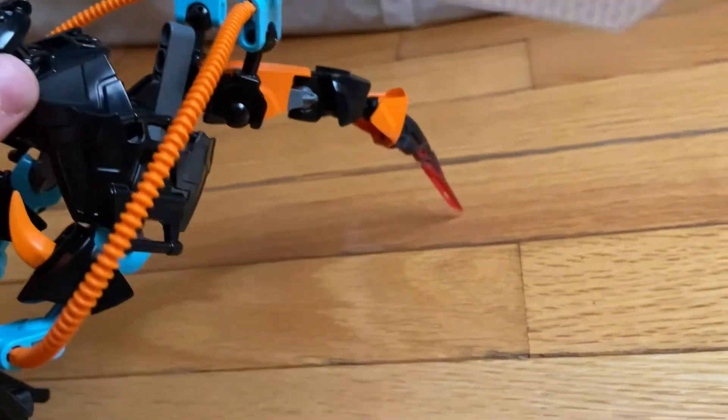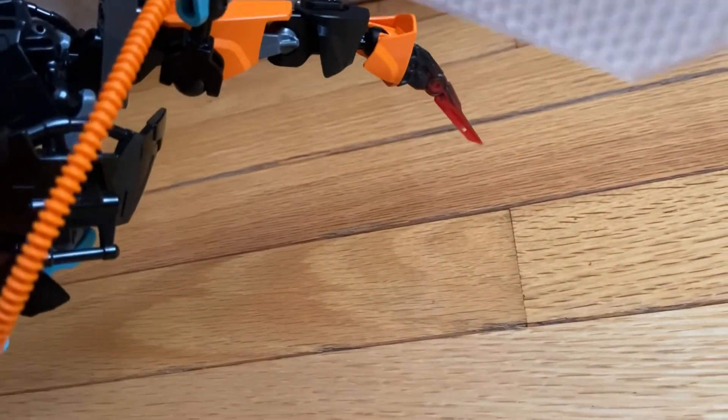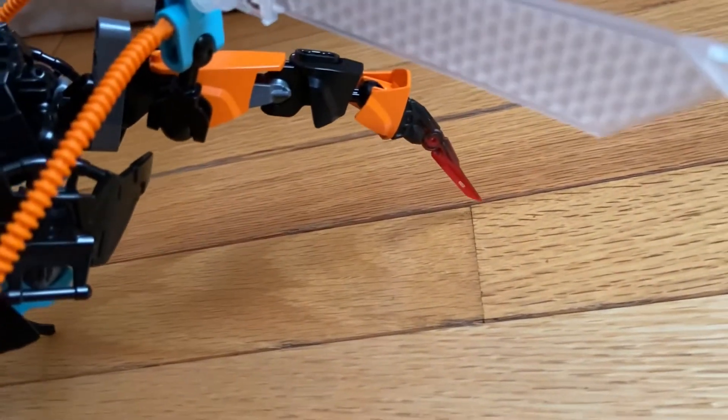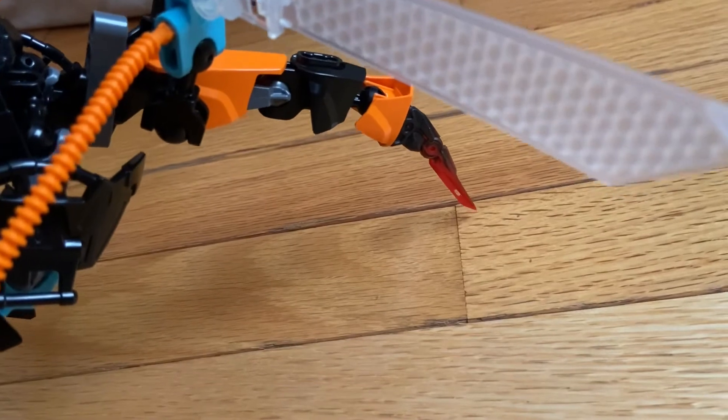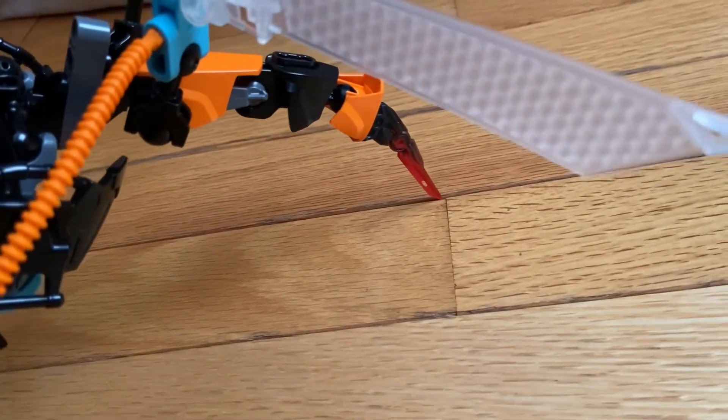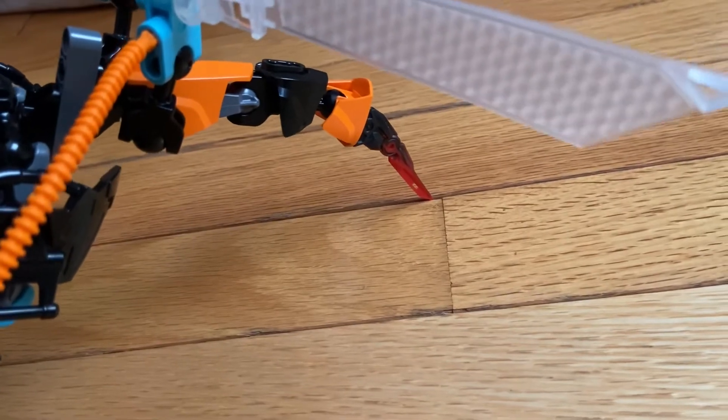I also like that they utilized the Quaza spike for the stinger, just like with Black Phantom for his horns. I thought that was a pretty nice touch.